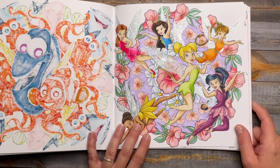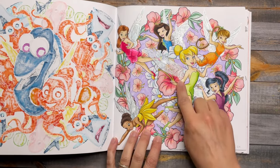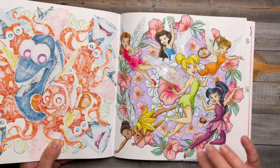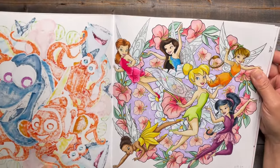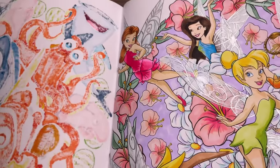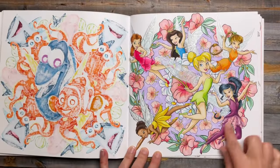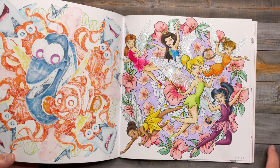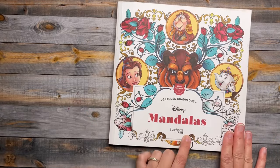I used Ohuhu alcohol markers and some silver gel pen around the wings, and some white really watered-down acrylic paint just to give it that milky look. Then I used a metallic watercolor inside there too. I was not familiar with some of these characters so I had to look up their clothes and their hair. I think they're pretty good — I feel like there was one that was a little off, but that's okay. This one is by Hatchet Heroes.